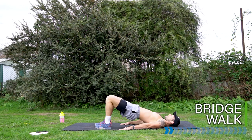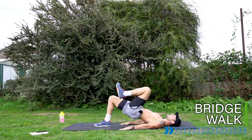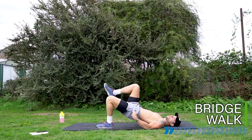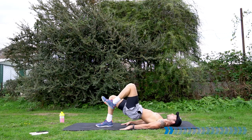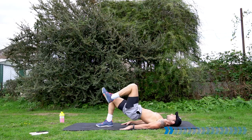Come to a bridge position. Pull in the belly, lift the hips up. Going to take it to a bridge walk. Lift one foot up off the floor, drive the knee, squeeze the other leg, place that leg down and switch. Keep your hips up the whole time. Last few seconds in the warm-up before we begin, start activating the hamstrings, the glutes, the lower back.